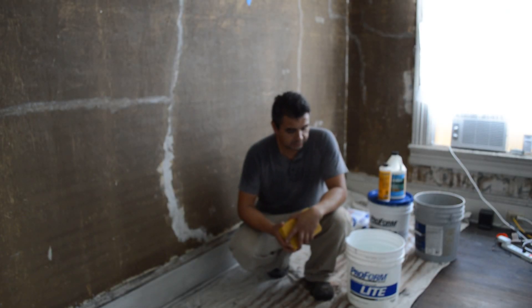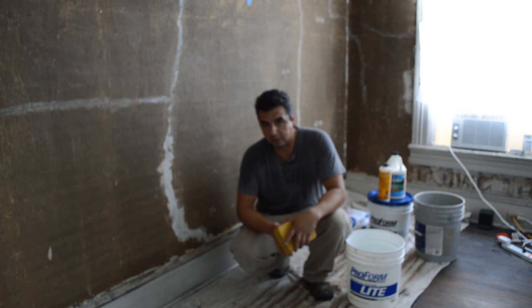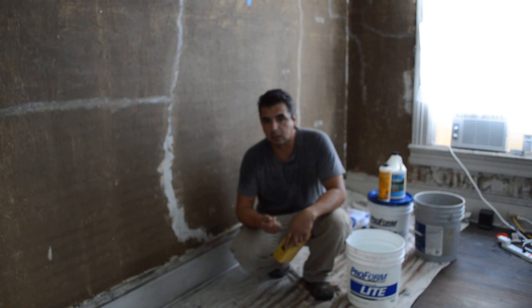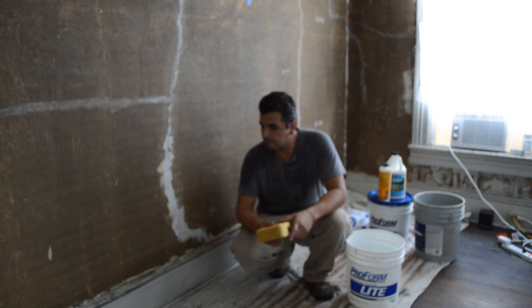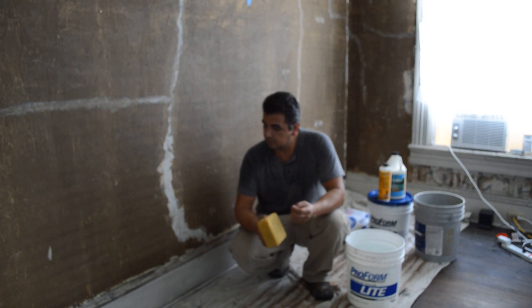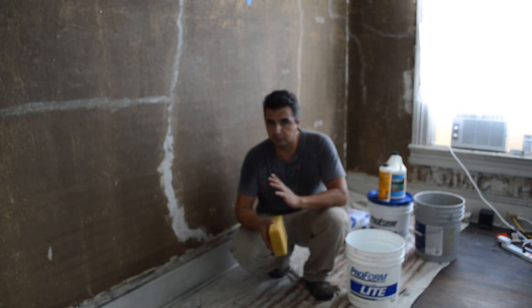Once you finish removing all the paper and wallpaper or whatever you consider to be an obstacle, you want to make sure and clean the surface. We are going to use sponges, and sometimes when you have a lot of glue on the surface you want to use some soapy water with some sort of dishwasher detergent — that will help you take all the material out. Also be aware of little small pieces of leftover wallpaper and little fibers, those will give you trouble when you are trying to make everything smooth.